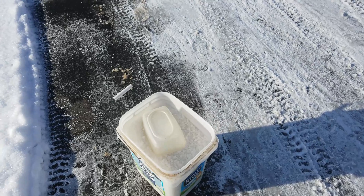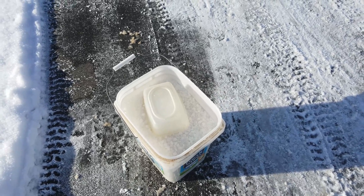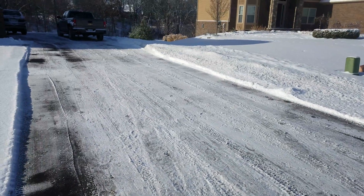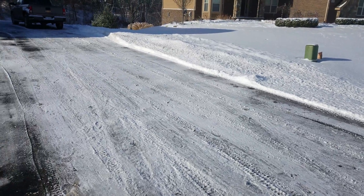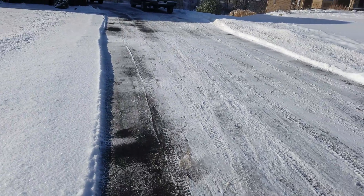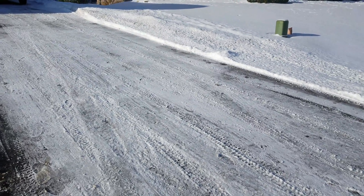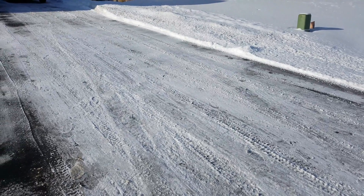Hey guys, here's the beginning of the test of using water softener salt as rock salt on your driveway. It's a nice 3 degree morning here in Michigan. I've cleared the snow from the driveway. I still have some nice hard packed lines here that the snow and ice just pack in and you can't really get rid of it other than with salt. So let's try it out.